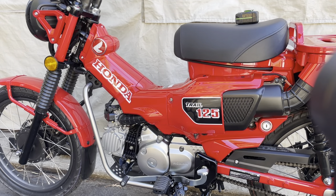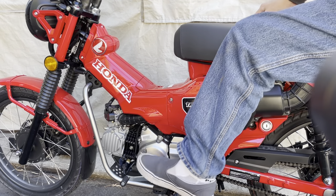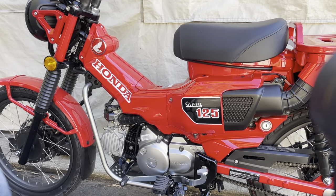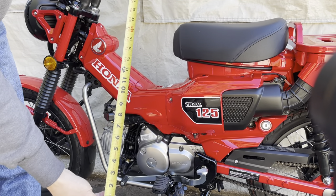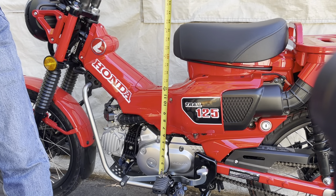Someone had asked what the distance is between the pegs and the saddle, so I'm going to do a measurement real fast. My little measure taker — this is in inches right there.